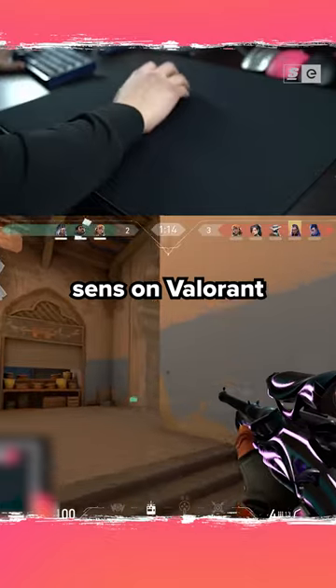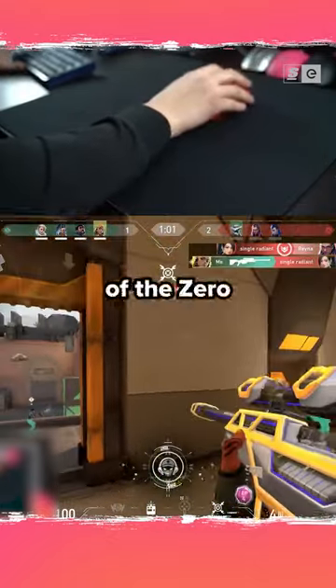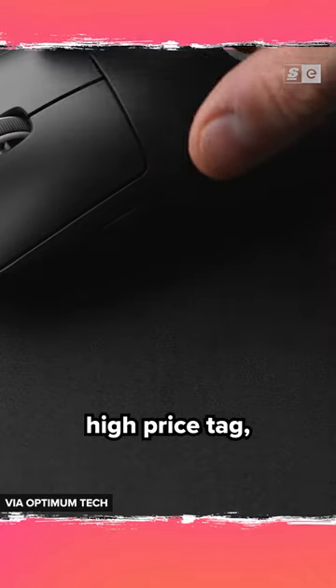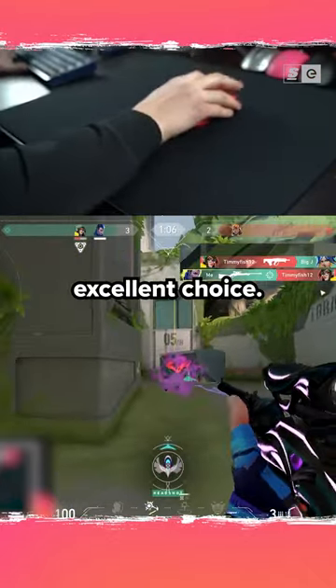I only lowered my sense on Valorant by 0.01 because the increased stopping power of the Zero made it feel pretty damn close to my setup, and it really didn't take long for me to start finding my groove again. So if you're willing to pay the high price tag and you're in the market for a control pad, then I think the Zero is an excellent choice.